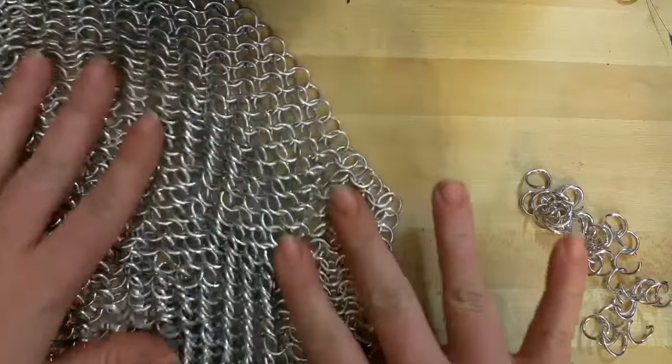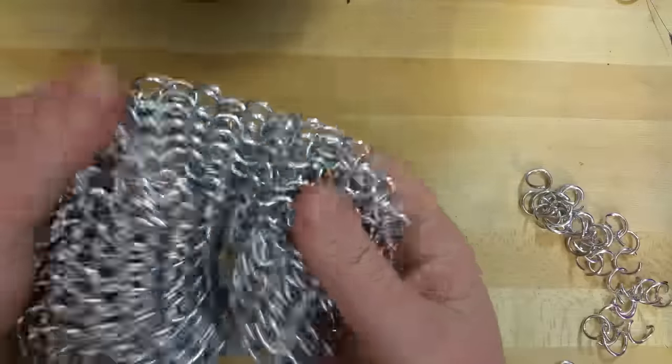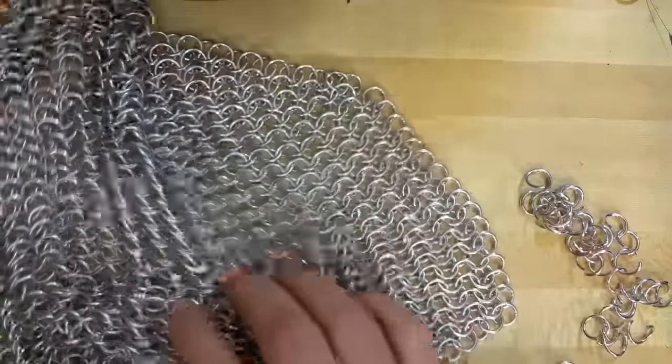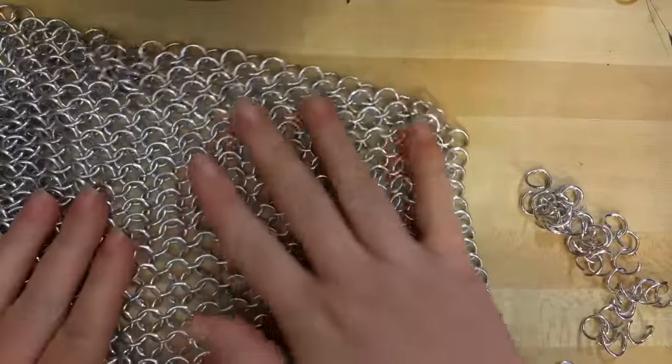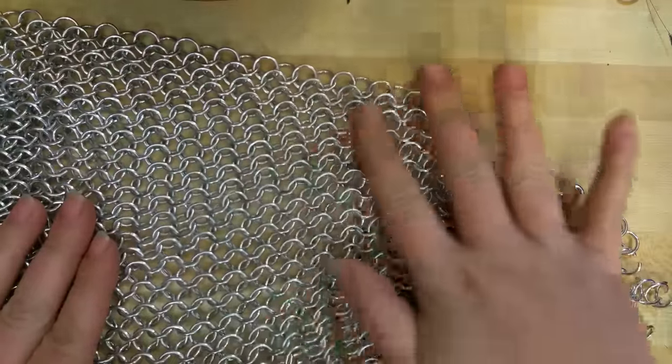I really like the movement and drape and just tactile fun of chainmail. A well-woven chainmail feels so good — you can slide your hands over it and it's silky. There are no burrs or snags or anything.